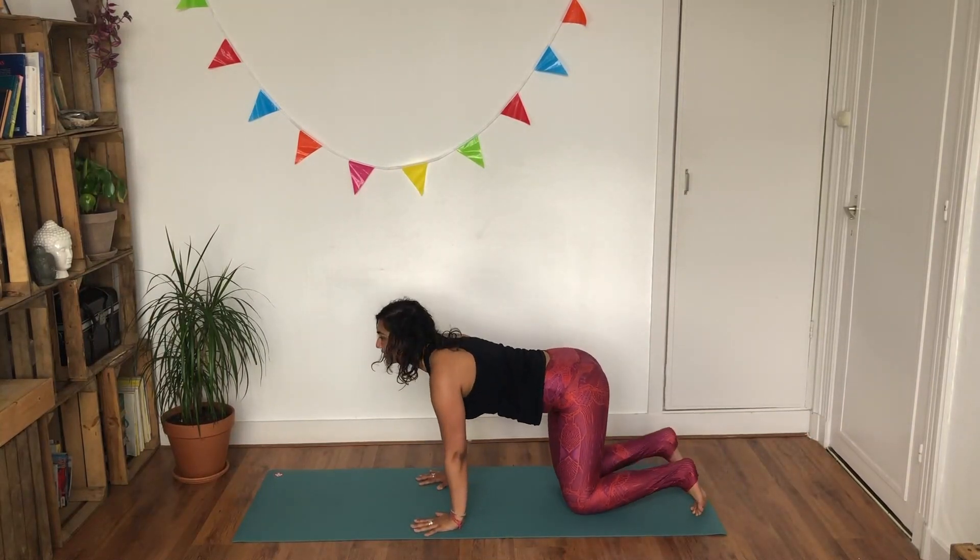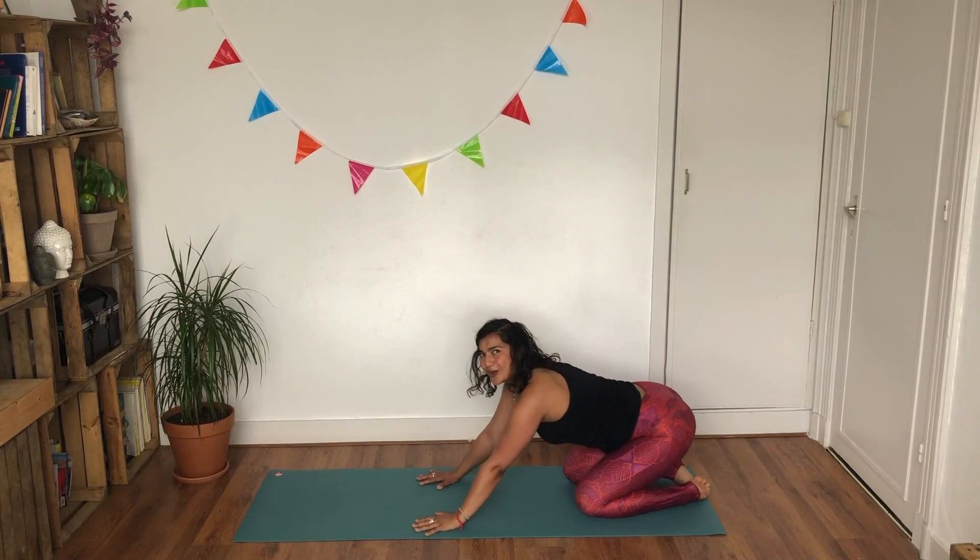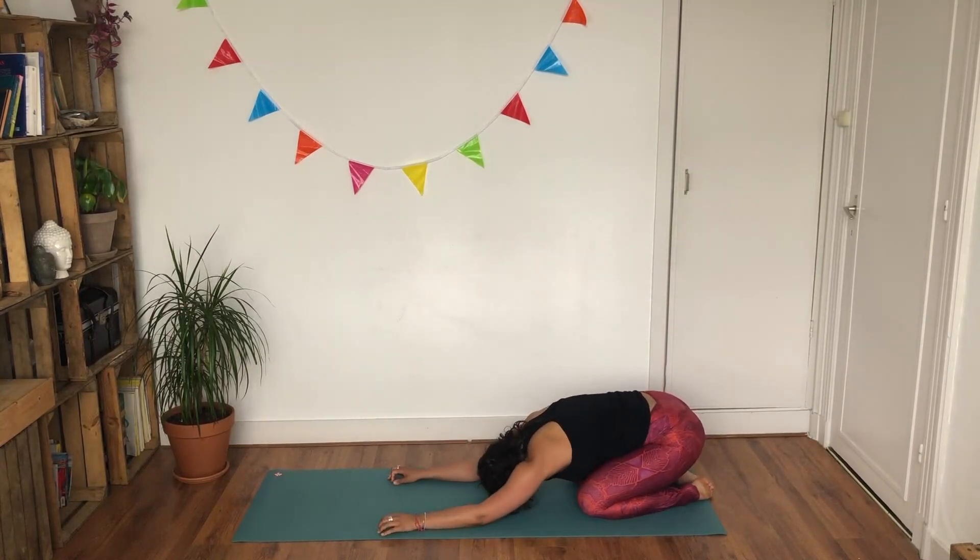Ripple forward, lower your knees, uncurl your toes, come back towards your child's pose. Take a deep inhalation through your nostrils and a slow exhale through your mouth.